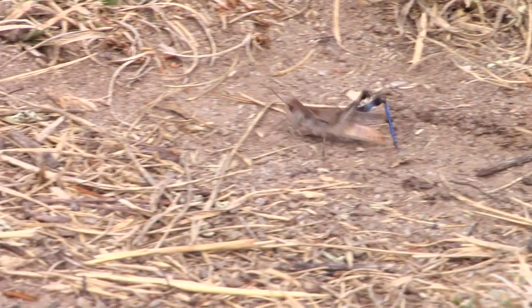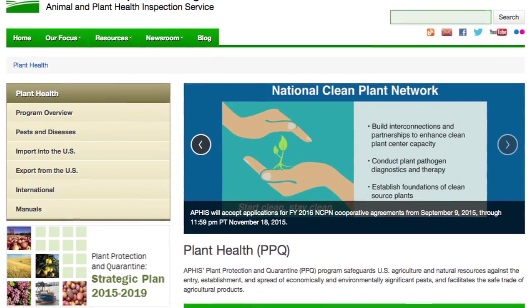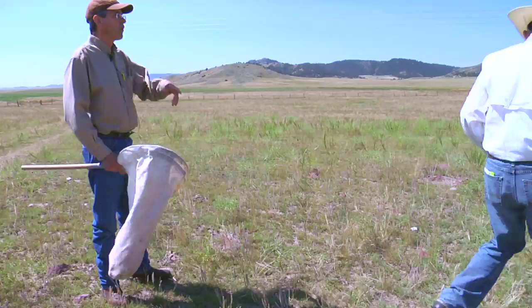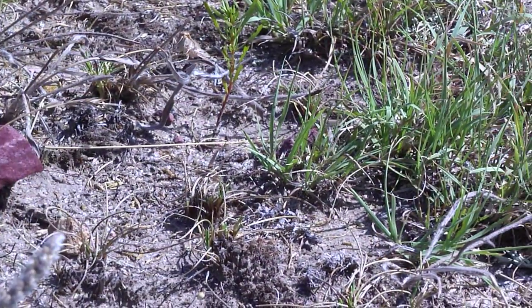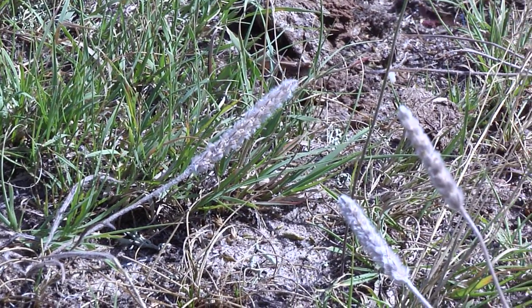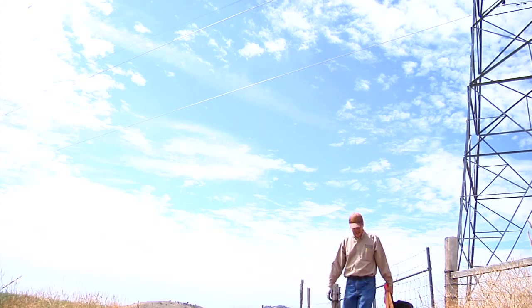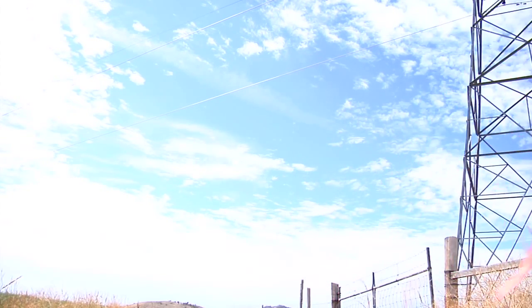If you have determined that you have high densities of grasshoppers, you can contact the USDA APHIS PPQ — Plant Protection and Quarantine — or your local weed and pest county office for assistance. These folks are professionals and will come and assist you in determining your grasshopper population densities and the extent of the infestation. If it's early enough in the season, they can probably even assist in organizing a control program for you.